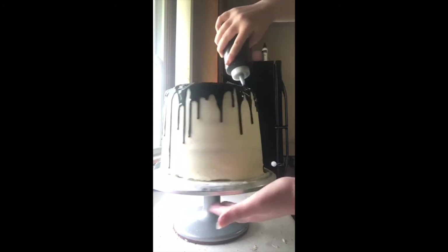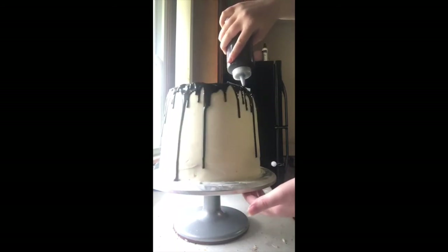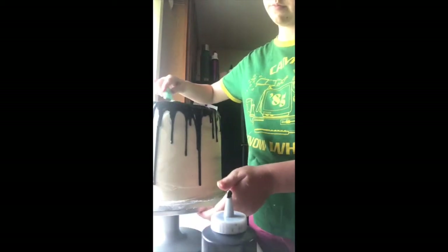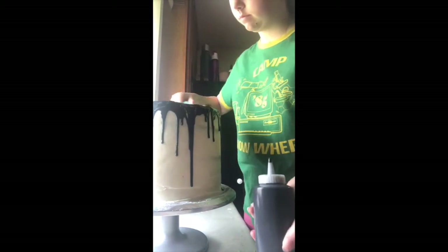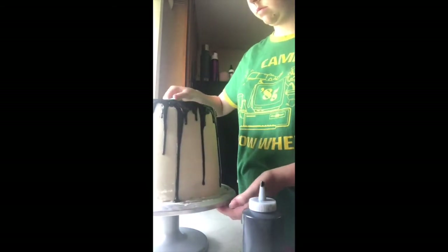I'm just patching up a few things, making sure the drips are long enough. Now I'm smoothing out the top with all of my chocolate ganache. This part took forever as well. You have to make sure your cake is super cold and the ganache is not too warm.